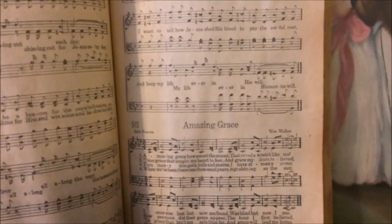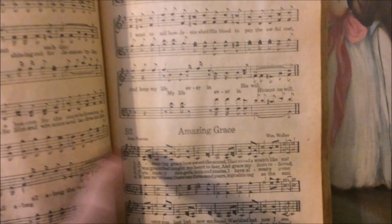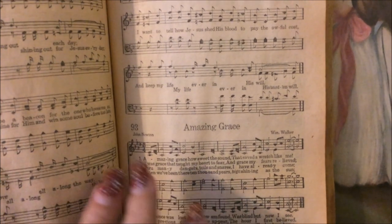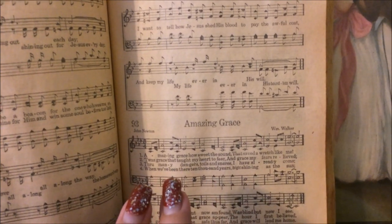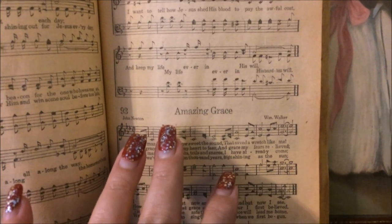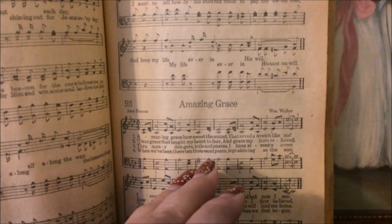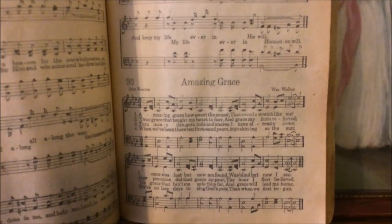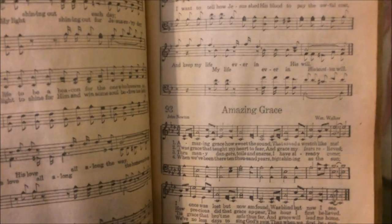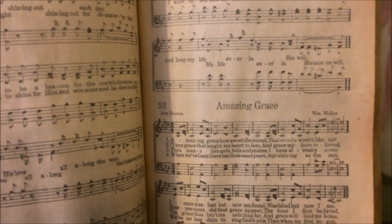As I got older, I learned to transfer this theory of shape notes — harp notes, harp music — onto musical scales for instruments. I learned to play various instruments based on this theory. It's a very simple theory, but as a child, it's very easy to associate the shapes with the tones of the music and apply it to a musical scale. I was able to learn to play several instruments based on this old mountain theory of harp music, or as we called it, shape notes.